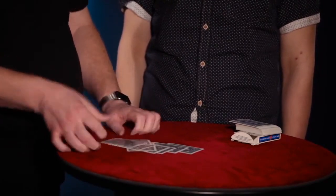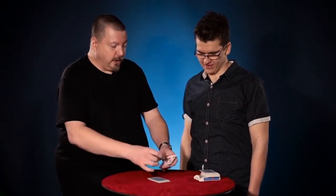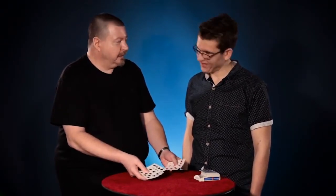Red, black, red, black. And I'll square those up. Don't need to do anything other than this. That's all it took. And miraculously the four red cards have separated right in front of your eyes from the four black cards. I'm not sure how it works but I enjoy doing it so I continue.